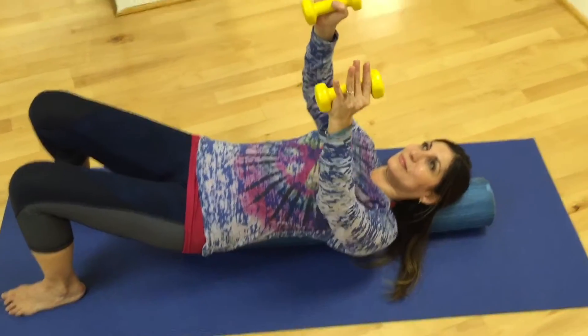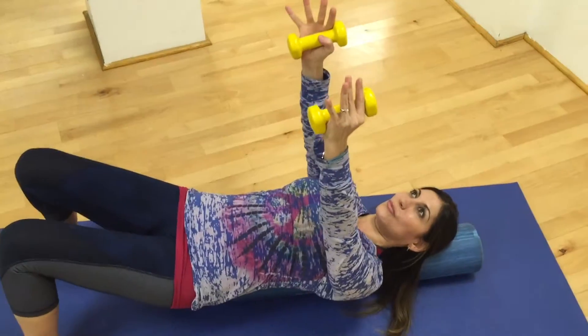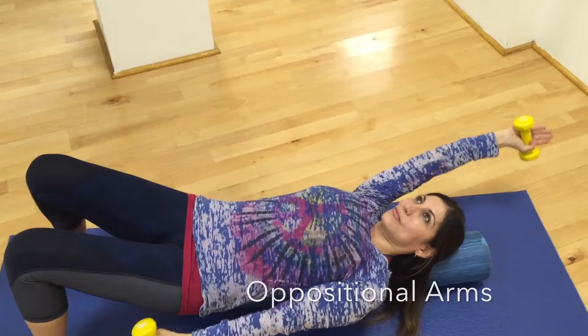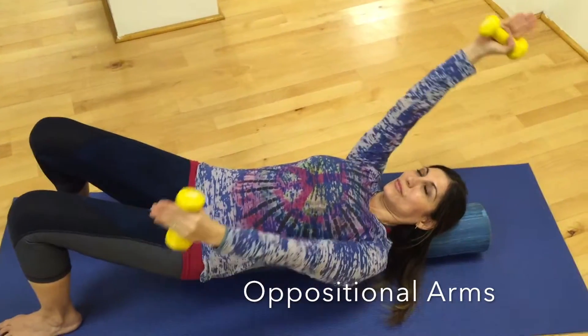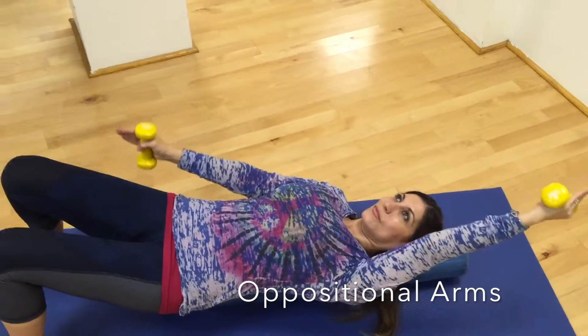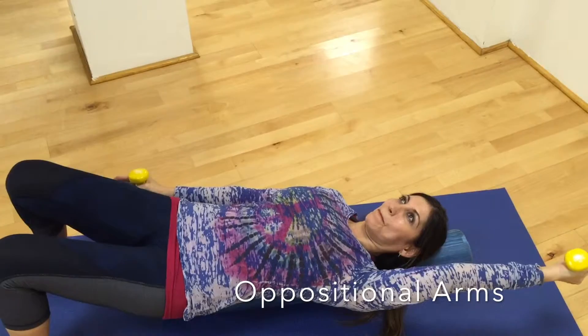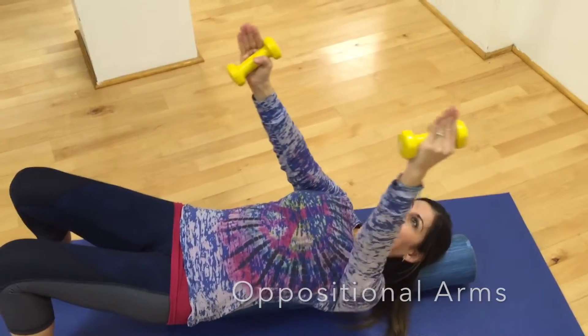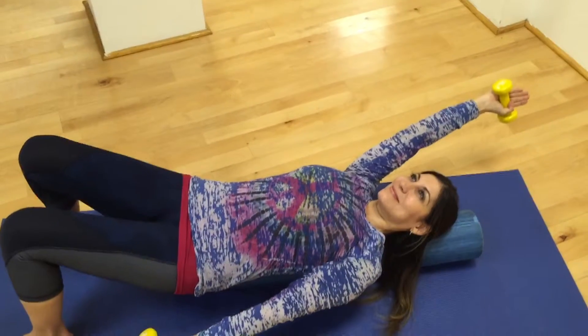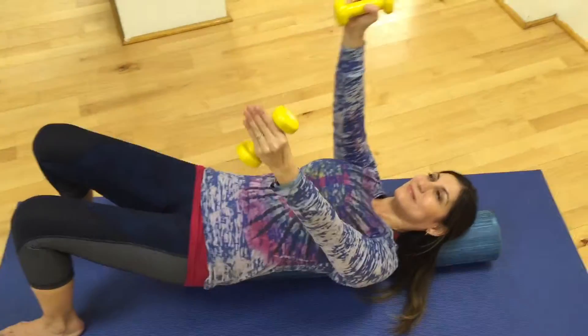Holding the dumbbells if you want, take your arms straight to the ceiling and she's going to do the oppositional arms. So one arm goes over the head slowly, the other arm goes down toward the floor, and then you bring them back to the center. Inhale as you reach them away, exhale, bring them back to the center.